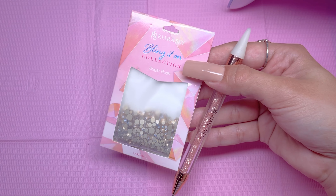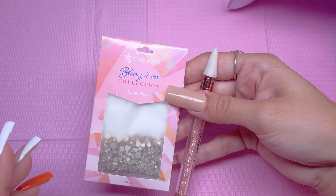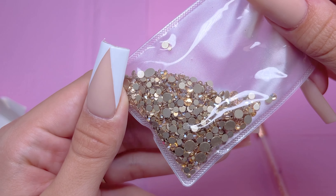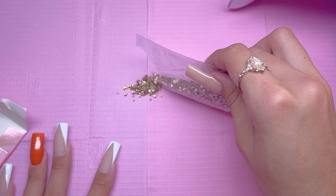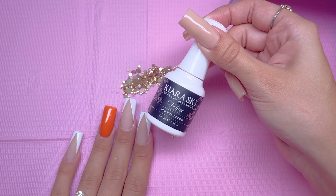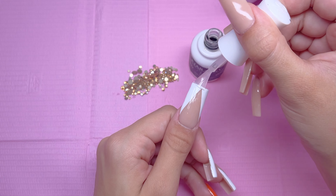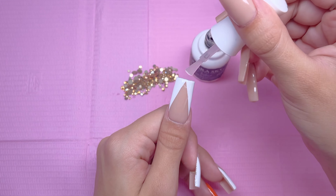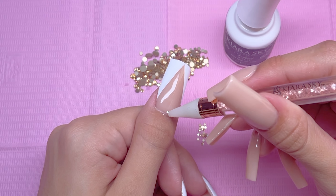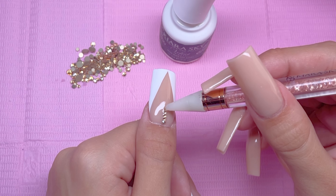Next, I am taking Kiera Sky's Bling It On rhinestones in the color Sugar Rush, and I also have the rhinestone applicator. These rhinestones are an absolutely gorgeous color and I feel like they are the best ones I have for this nail set. I poured some out on the table and separated the smaller ones since I'm not going to be using the bigger ones. I am going to apply these rhinestones into the uncured velvet matte gel top coat layer, since I'm not really worried about these rhinestones lasting as I don't plan to wear this set very long. I'm applying the matte gel top coat to the thumbnail and, before curing, I'm picking up the smaller rhinestones with the applicator and placing five of them at the cuticle of the thumbnail.